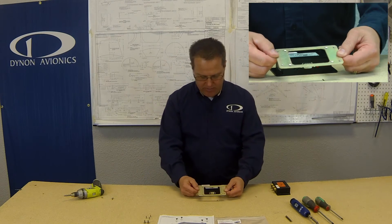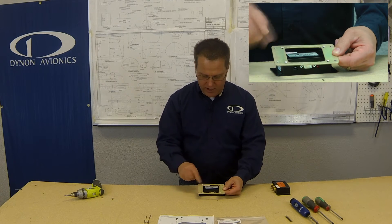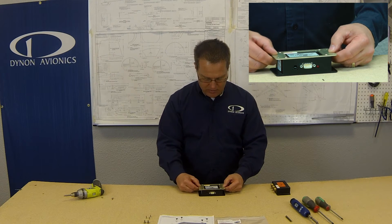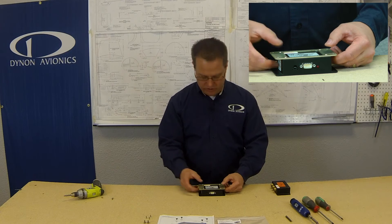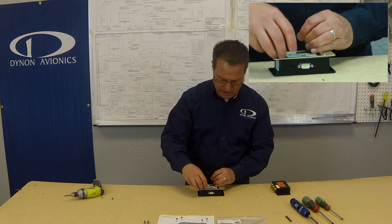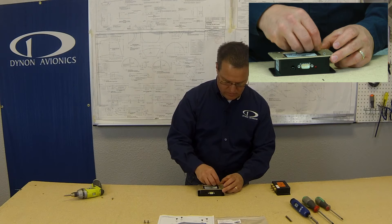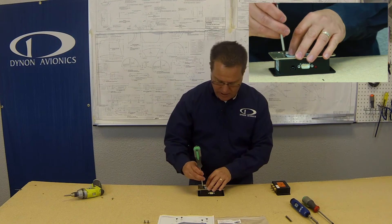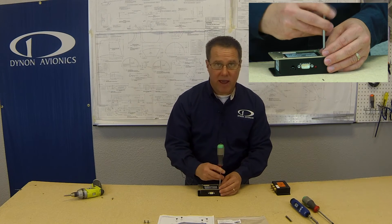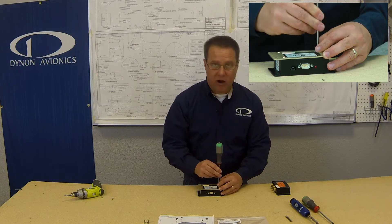Now take your mounting plate and note that it does have an orientation to it. It has four countersunk holes that we're going to be using to put the countersunk screws in — I'm going to be using three of those holes though. Take your number 4-40 screws that are in your kit and put those in the holes and go ahead and snug those up. All the hardware that we provide does have a thread locking patch on it, so you do not need to apply any Loctite or thread locker material.